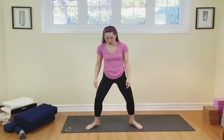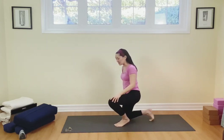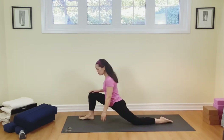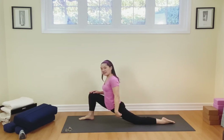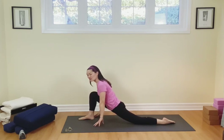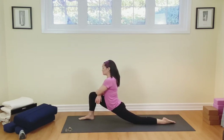Straighten up those legs. Let's toe heel those feet back in and get down to the mat — both knees down. We're going to step the right foot in front. We're going to stretch into the psoas — that's that tendon that connects from the middle of the chest all the way down to the middle of the thigh. If you'd like, take your hands down to the ground, or take your hands onto the thigh, that's great too.